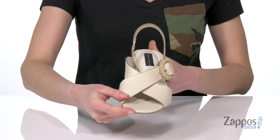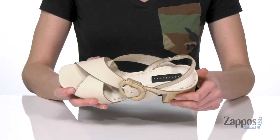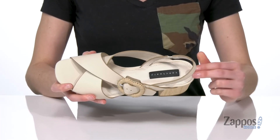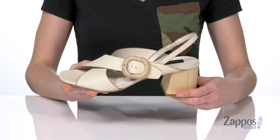The squared off toe at the front is so trendy — these look great with your weekend wear and a little mini skirt. Inside is leather lined with a lightly padded footbed, and there is a little bit of stretch on that slingback strap for a comfortable fit.